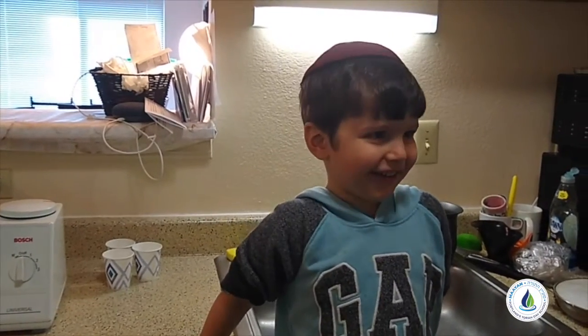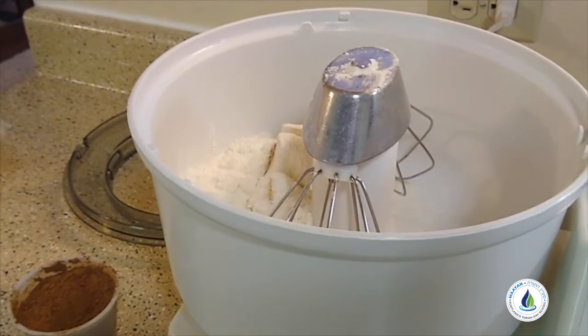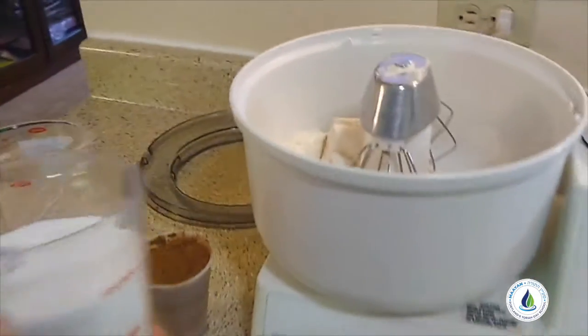Today we're making chocolate cupcakes. I put in almost two cups of flour. Now I'm gonna put in two cups of sugar.